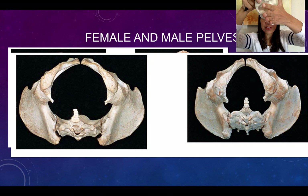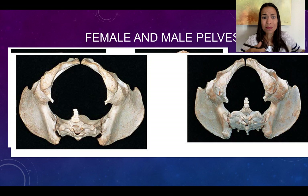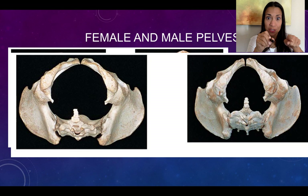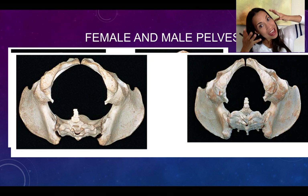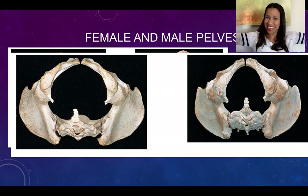Although the coccyx is somewhat flexible, so the baby's head can push it back a little as it passes through. Remarkably, when babies pass through the birth canal, they naturally rotate their face to accommodate the head toward the larger diameter of the pelvis. Isn't that amazing?